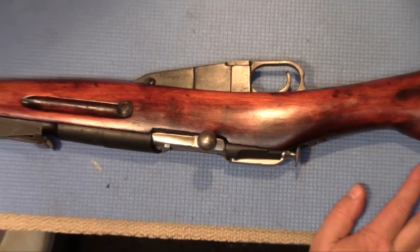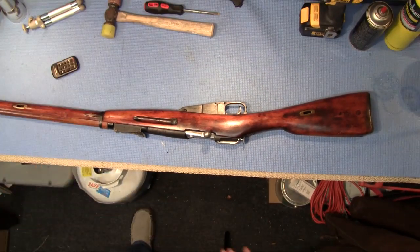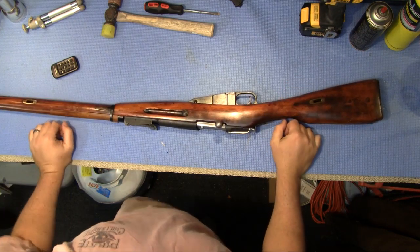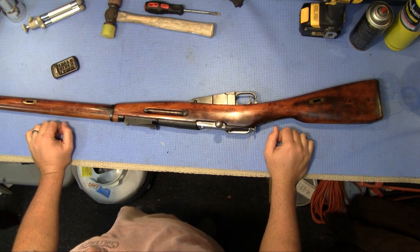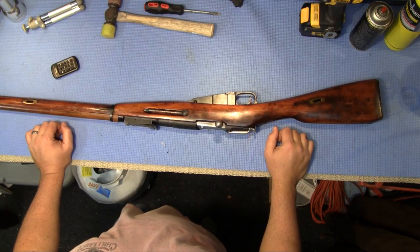Hopefully now it'll go boom — that's the idea. Anyway, that's all I got. That's just the Mosin Nagant I got, my first one, so maybe there'll be more to come — who knows. Hopefully you enjoyed it. Maybe let me know what I'm doing wrong — it's the first one I've ever had. Y'all take care, SOS out.